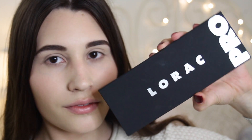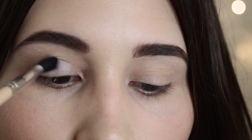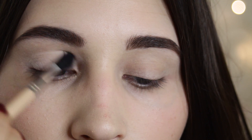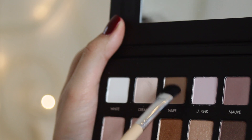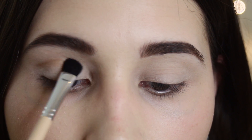Now I'm taking my Lorac Pro Palette and taking the color cream, applying that all over my eyelid as the base. Using taupe, I'm going to focus that on the outer corner and in the crease, and this is going to be my transition color.